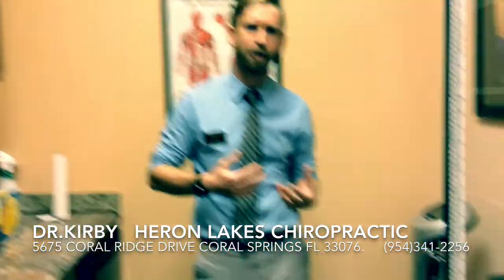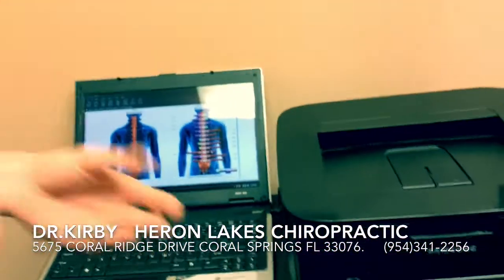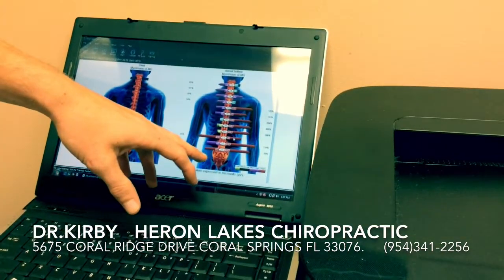Come over here. Let me show you how a scan works and what our results are. In just a matter of seconds, we're able to scan a patient's body from the top of their neck all the way down to the low back.